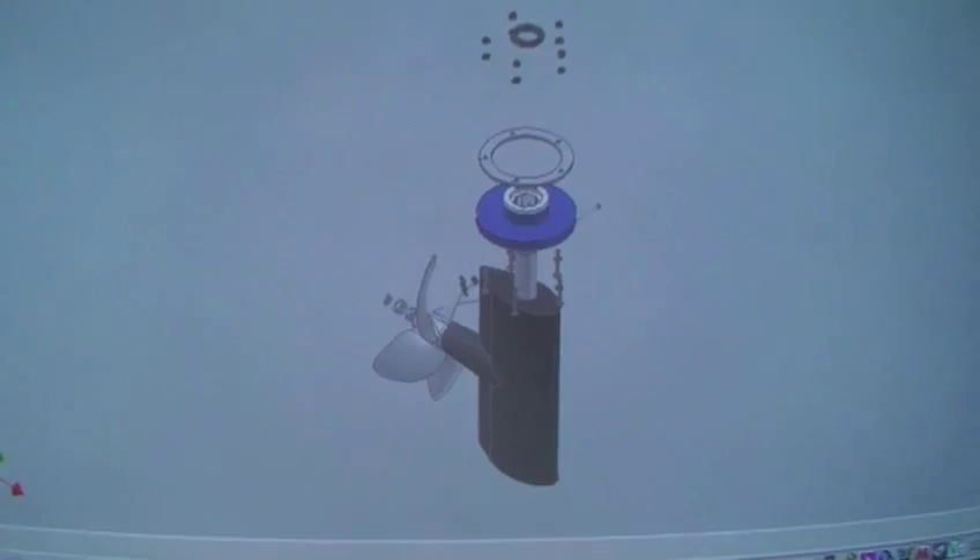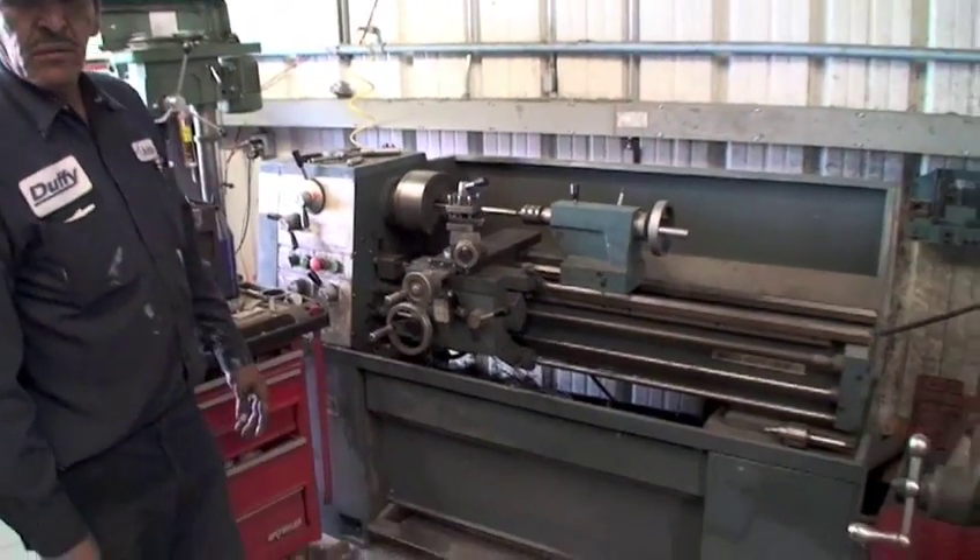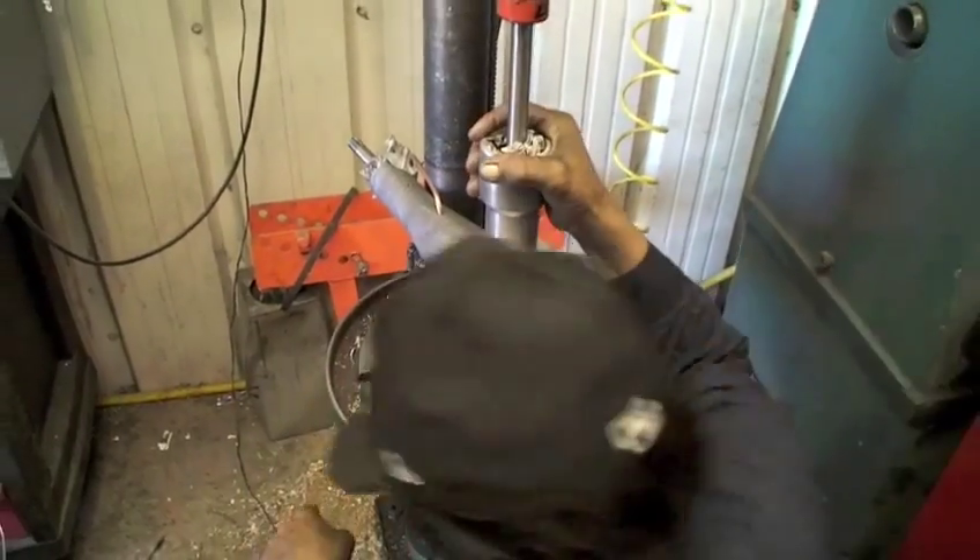The patented power rudder is engineered, fabricated, assembled, and tested on site at the Duffy factory.